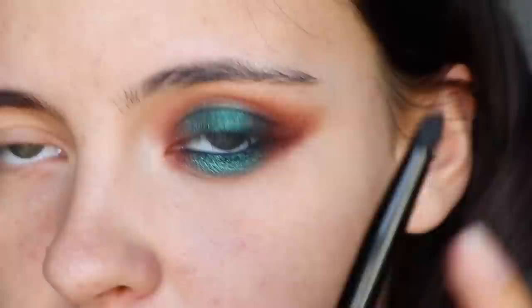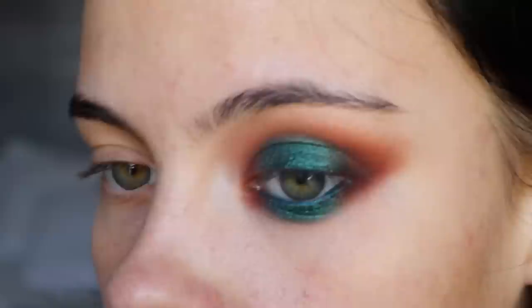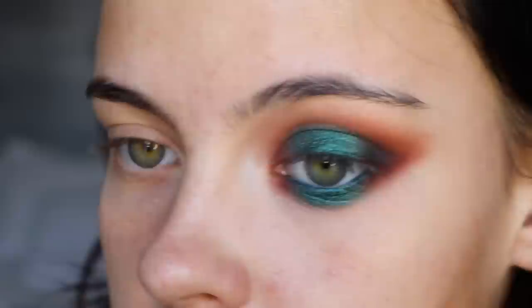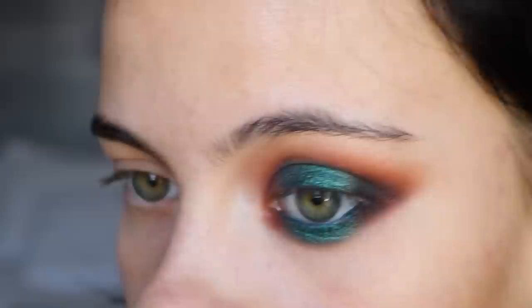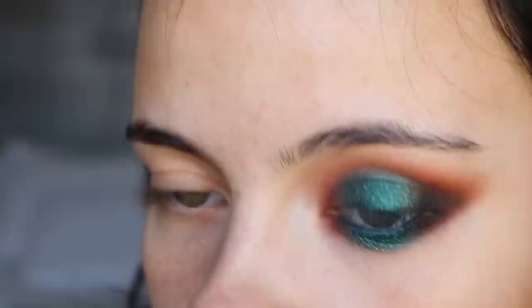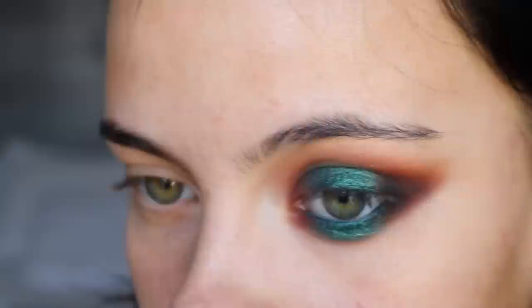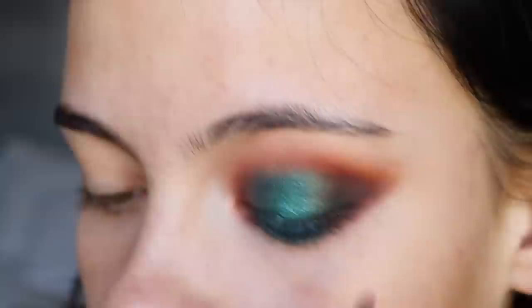For the outer corner, because I find that the depth isn't matching up to the depth of the center, I'm going to take a little pencil brush and dip into Take the Black, adding that just on the outer corner — not the inner corner because I don't want it to be too deep there. Then I'm going to take some more Lannister Red and blend out those edges and add a little bit more across here to make this look a little bit better.